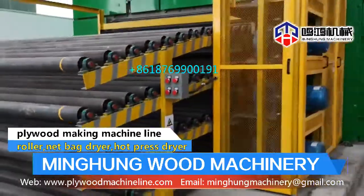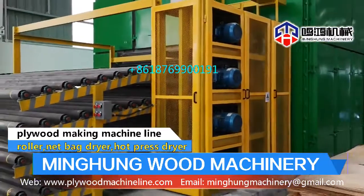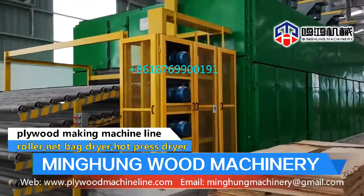Usually we use a drying core veneer. Its production capacity is much bigger.